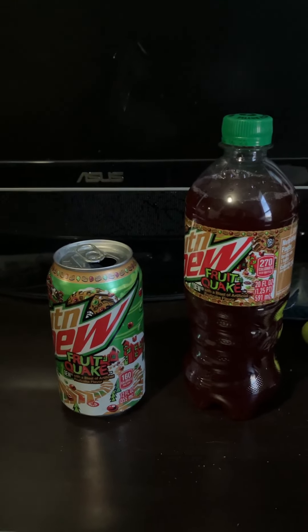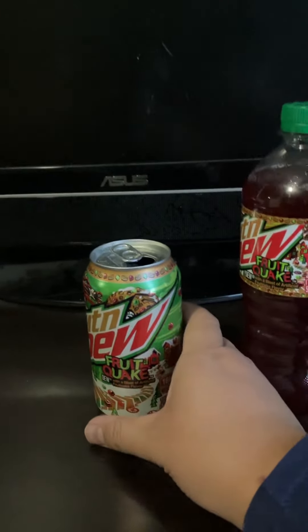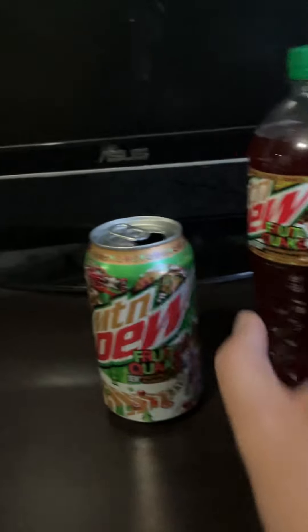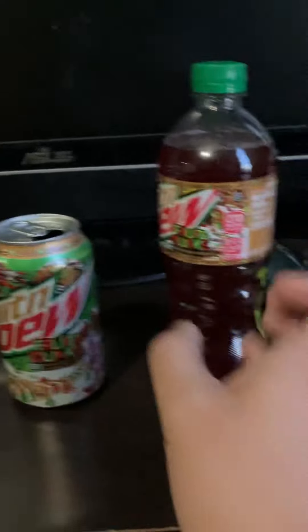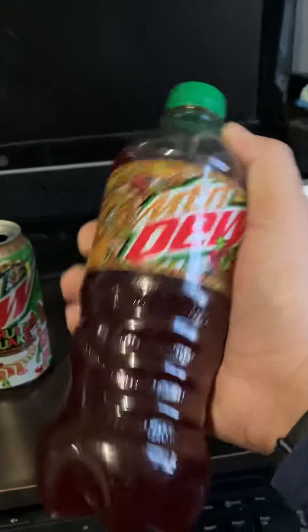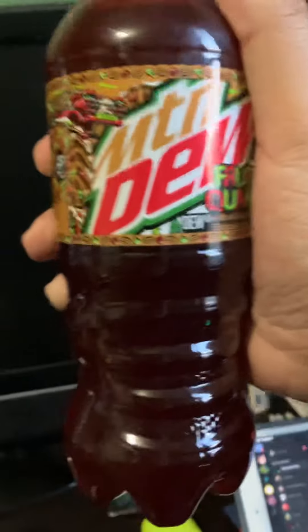Hey guys, it's Chris. For this video, I'm going to be revealing Mountain Dew Fruit Quake. This is the drink — a 12-ounce can and a 20-ounce bottle. This is unopened; I'm going to keep this as a collection. This is what the can looks like.